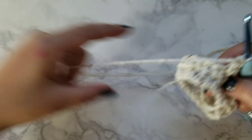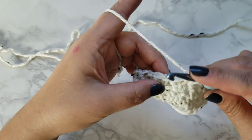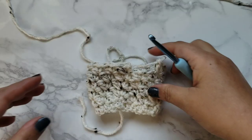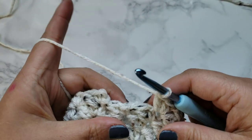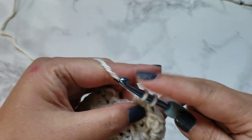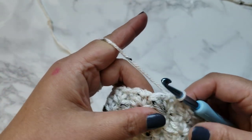Continue doing the same pattern three more times. Then I'll show you how I finish off this cute cup cozy. I'm on my last row — I'm going to do my last stitches here. Single crochet and a double crochet, and then I'll go ahead and slip stitch into the bottom of this first single crochet.